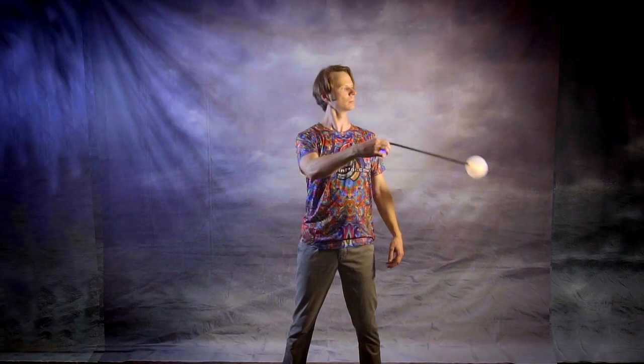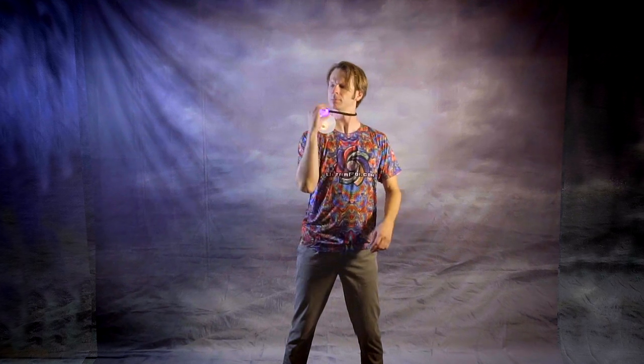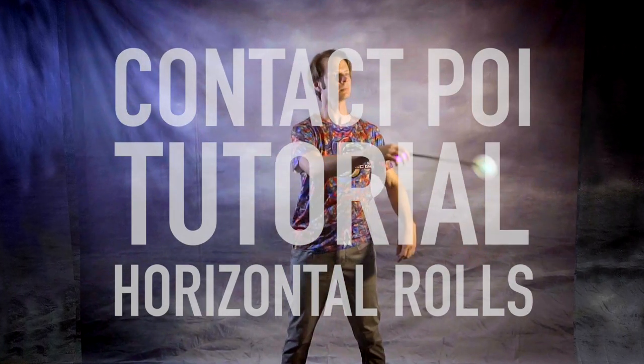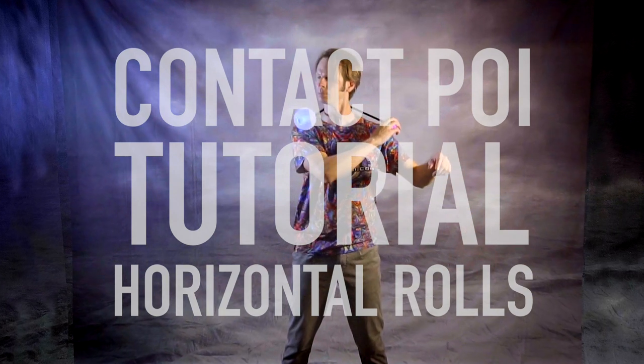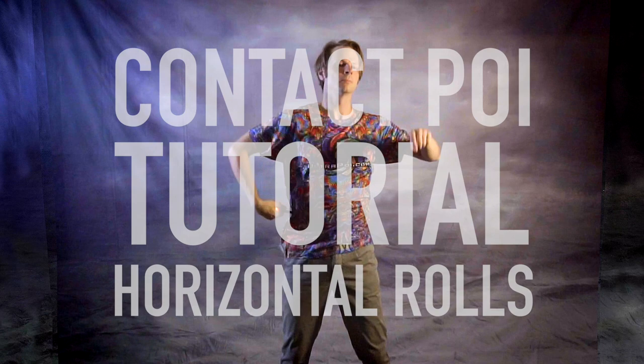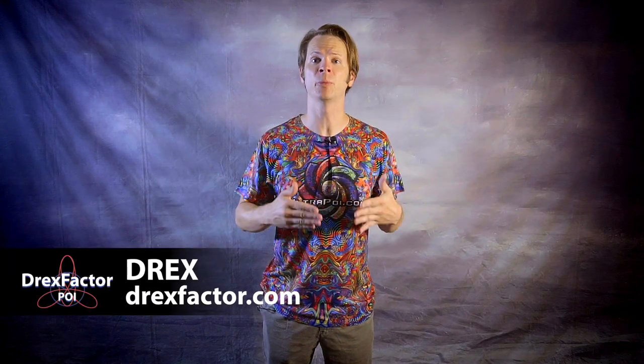This video was sponsored by Ultrapoi. Forearm rolls definitely get the lion's share of attention in the poi world, but we've got plenty of options for rolls that work in a horizontal plane too. Drex here from DrexFactor.com and today we're rolling through my two favorite contact poi tricks that utilize horizontal planes.